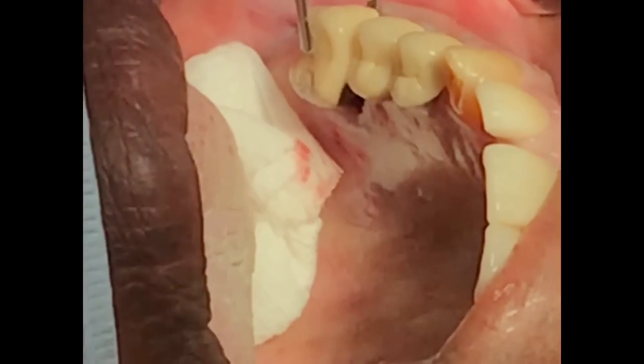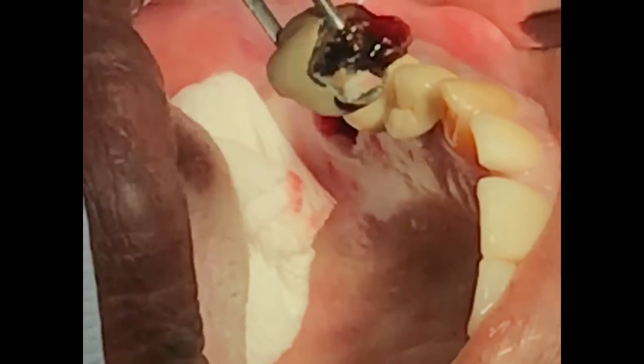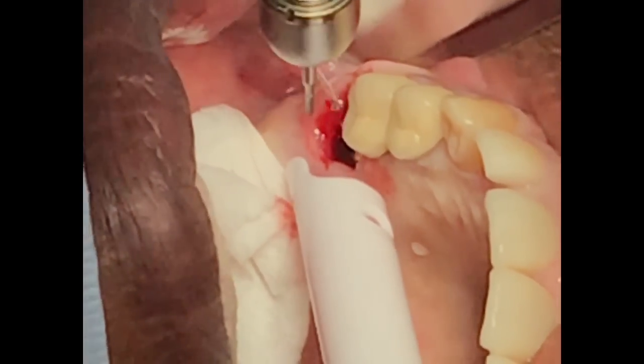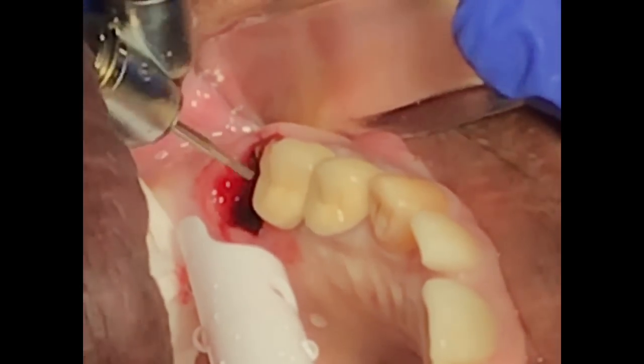In this case, the crown is ready to come out. Once you take out the crown, the only thing you have left is the root. But that root is not going to be easy to remove by any tool unless you use the surgical handpiece. I will show you how to use the surgical handpiece to cut this tooth in 3 or 4 pieces.